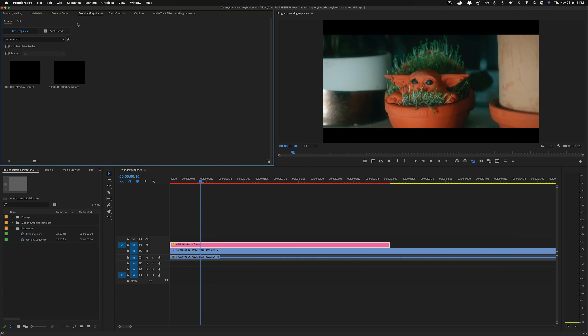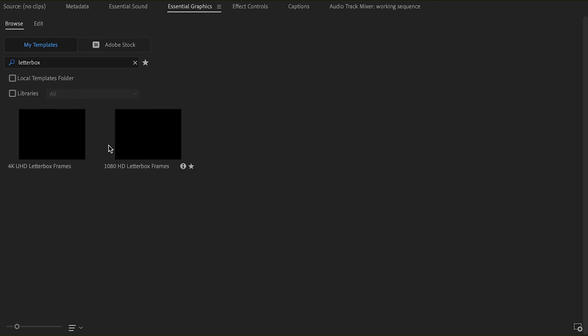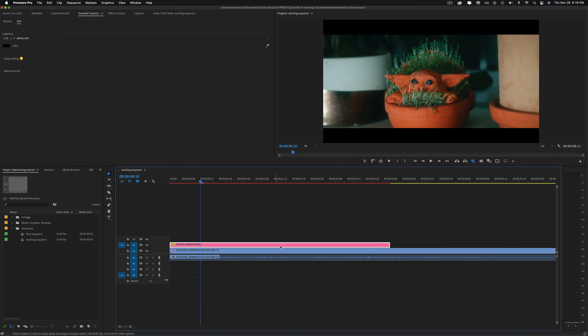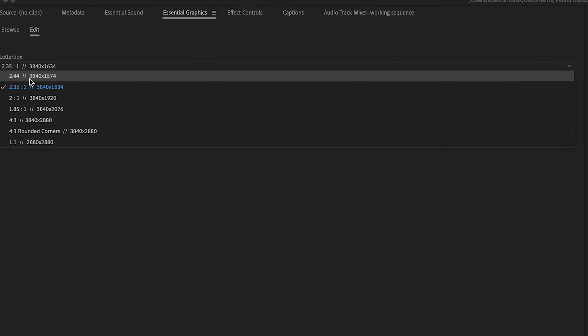This is a super quick overview of my workflow working with letterboxes and exporting in different aspect ratios in Premiere Pro. I've typed in 'letterbox' in the Essential Graphics panel and these two templates will show up: 4K and 1080. In my working sequence right now that I'm editing, I threw on the 4K because it's a 4K sequence.